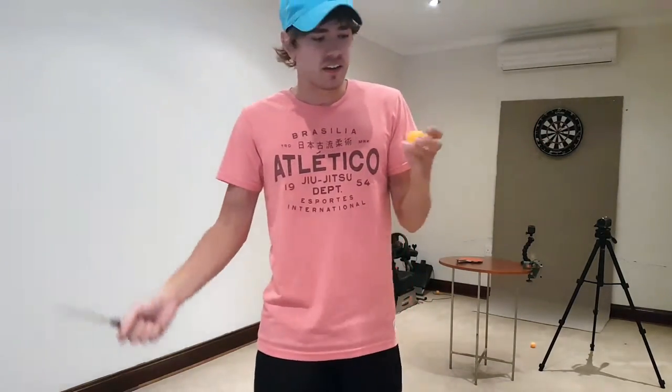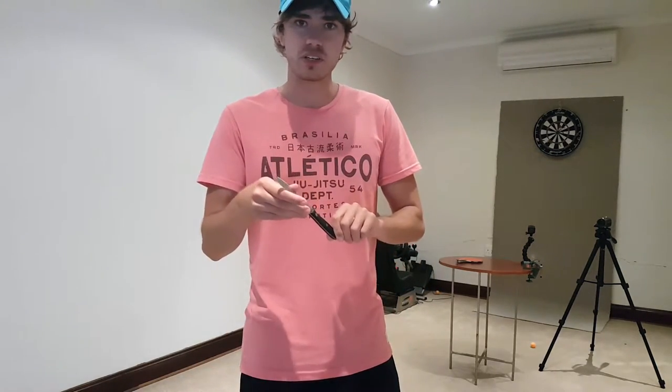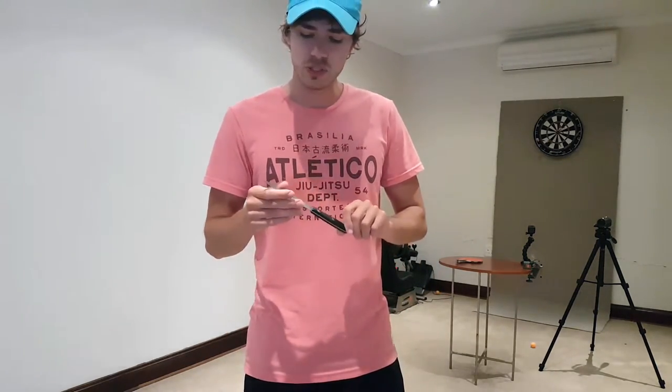What's up guys, my name is T-Man and you guys asked me to cut ping-pong balls off. I chose to use a knife because it's a smaller target and it's a little bit sharper, so let's see if we can cut this thing.